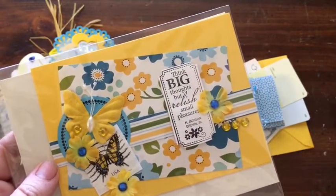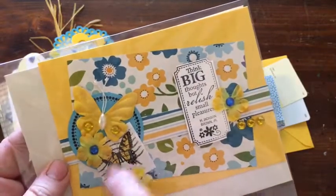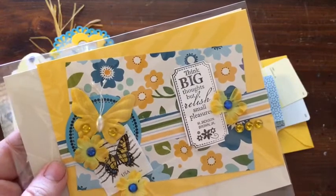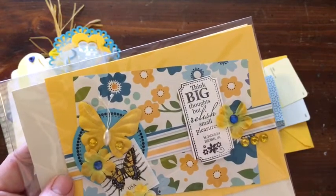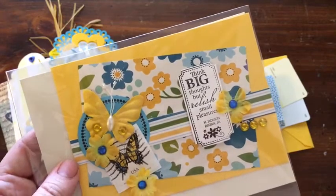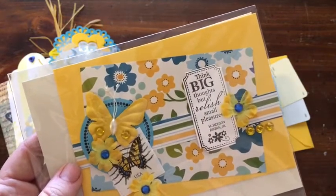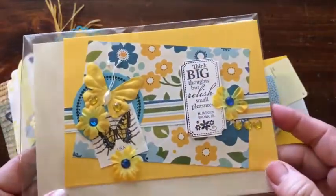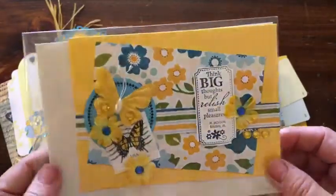This stamp was actually on the package that the kit came in, so I thought maybe it counts as part of the kit. I like to use stamps when I'm making cards and things like that — I take the stamps off all of our mail. I can get pretty excited because there are some stamps I've never seen before that come every once in a while. I placed it all on a yellow card that I had in my stash.